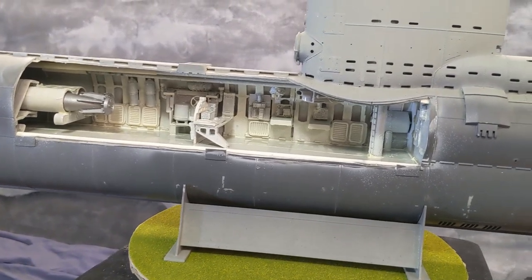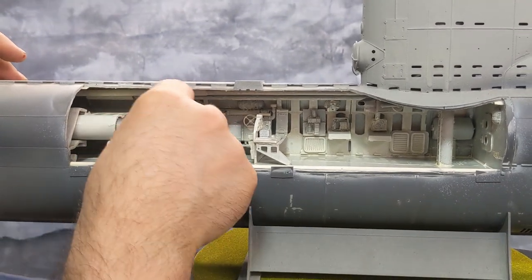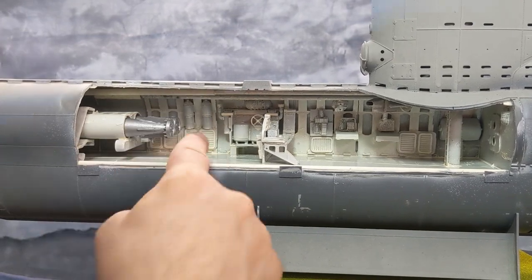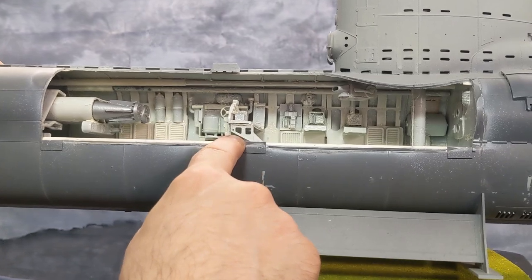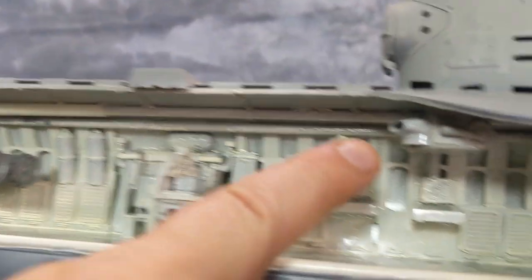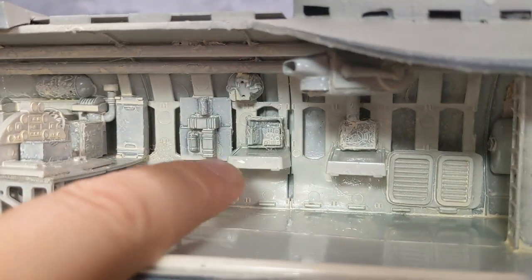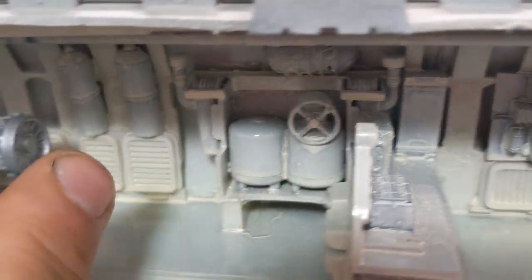It had the tube construction, and it comes with torpedoes, so I took advantage of that by opening that up. Then by just using leftover airplane parts and tank parts, I created a full interior, including a periscope. You have the periscope here, and then you have different control panels, pressure gauges, and oxygen tanks.